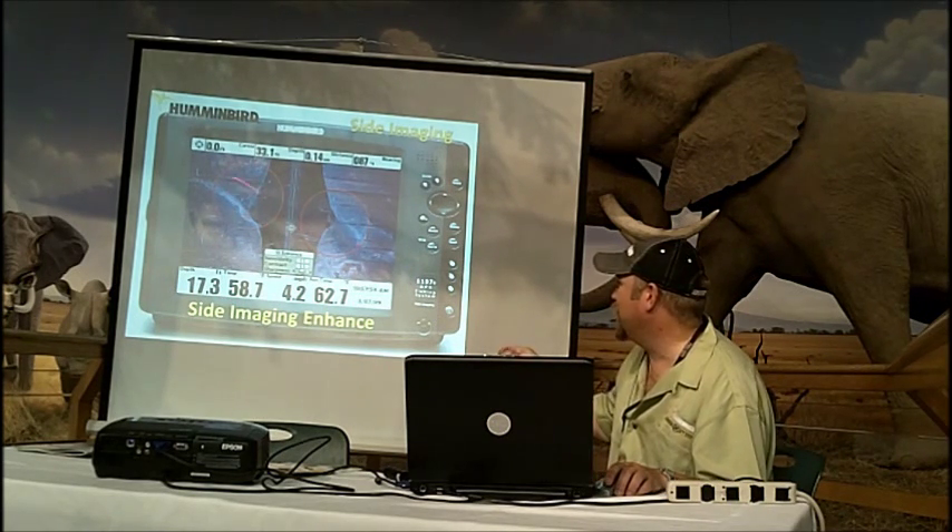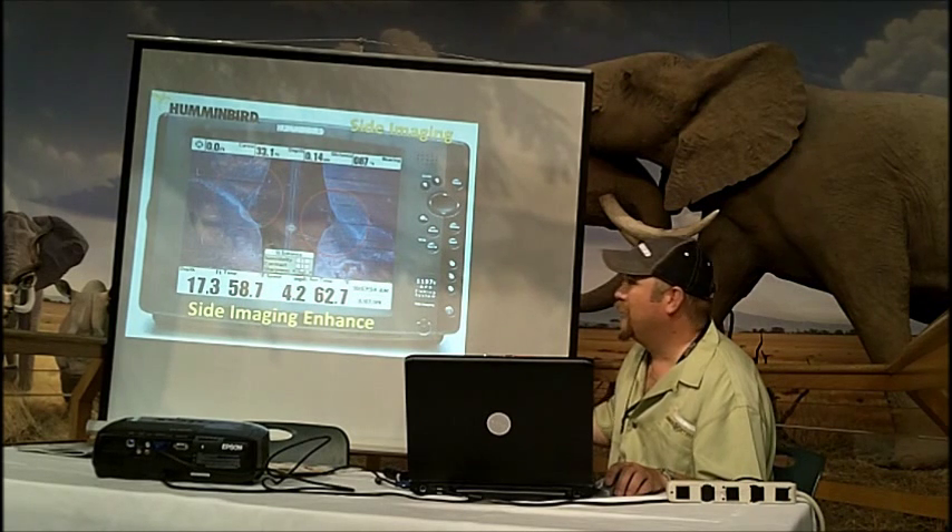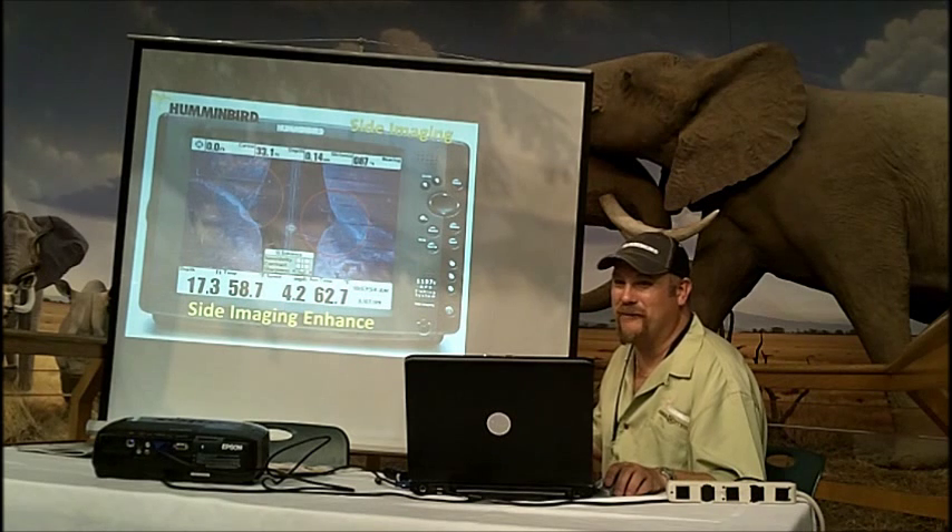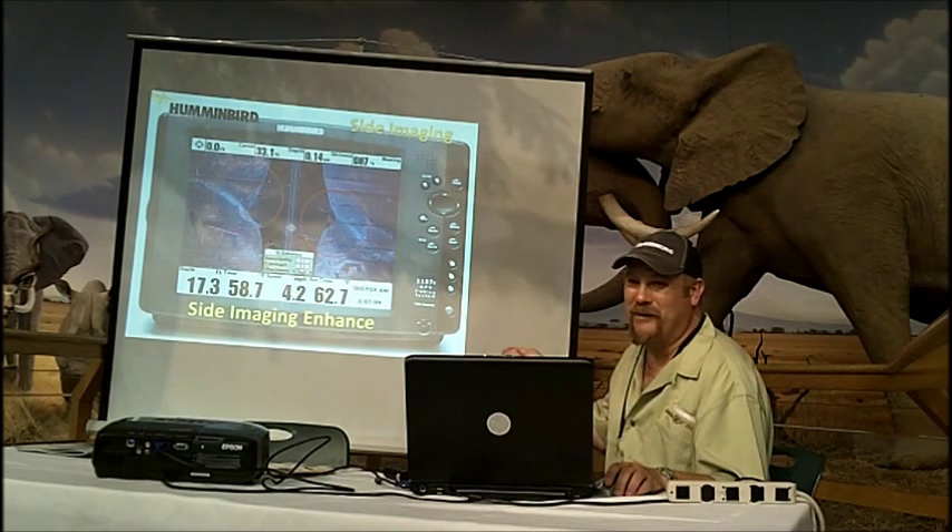This is a Humminbird exclusive. All current units have sight imaging sharpness built in them. And any sight imaging unit built since 2004 with a software update will have this feature.